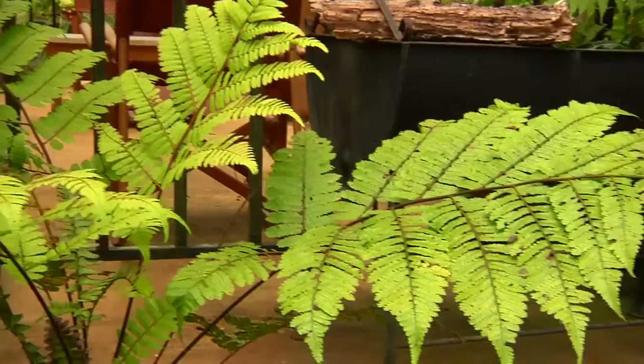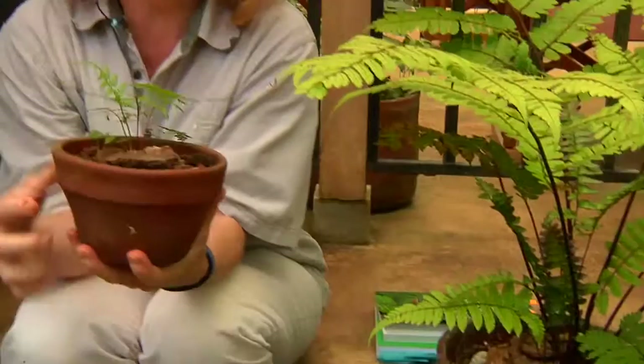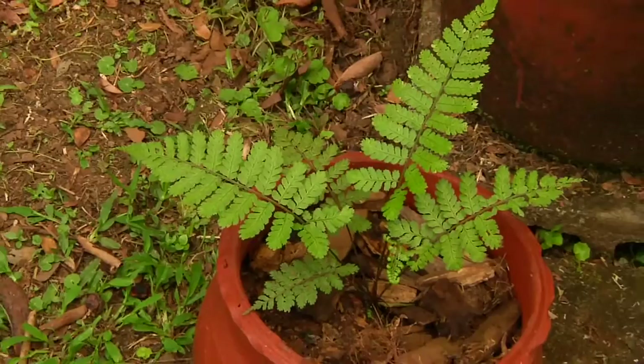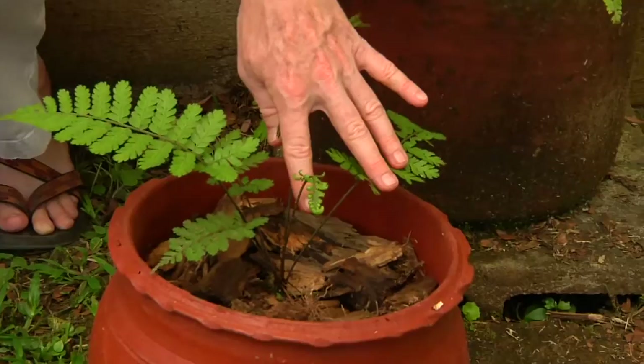What I've started doing when I'm out in the forest is, if I find little tree ferns growing along the side of the trail, I know that when the guys come along with the weed whackers, they're going to cut these down. So these are very good candidates for rescue ferns, this size and even smaller. And if I plant them with some soil and some rotten wood, they do pretty well.